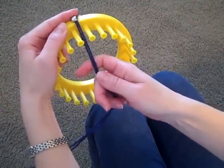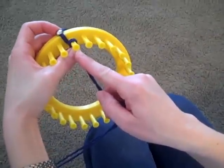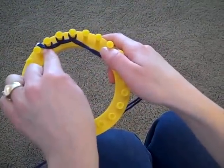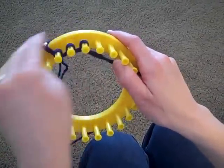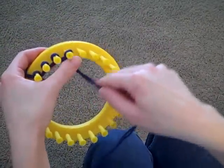Then you take your yarn between the first two pegs and you're going to wrap in a counter-clockwise motion around each of the pegs. If you can see here, my yarn going from peg to peg is on the inside of the loom. If your yarn is on the top, then you're wrapping the wrong direction, so just make sure you wrap each of the pegs counter-clockwise.